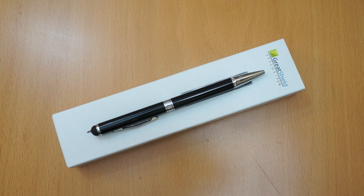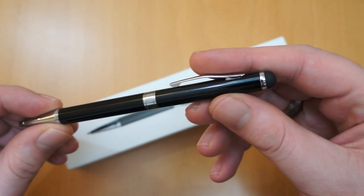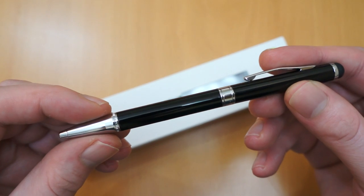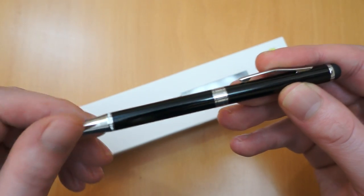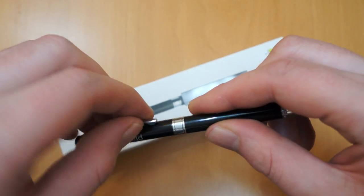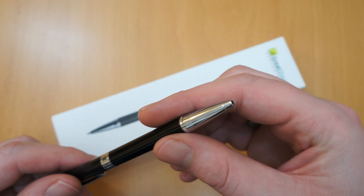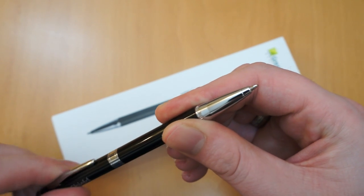Hi, I'm Oli and in this video I'm going to be taking a look at the Great Shield 2-in-1 Ballpoint Pen and Stylus. So this is the pen itself, just to give you a quick look around the pen. It's a nice design — you've got the black and the silver, the Great Shield logo, and a clip so you can attach it to a shirt pocket or trousers. The ballpoint pen extends and retracts just by turning the pen.